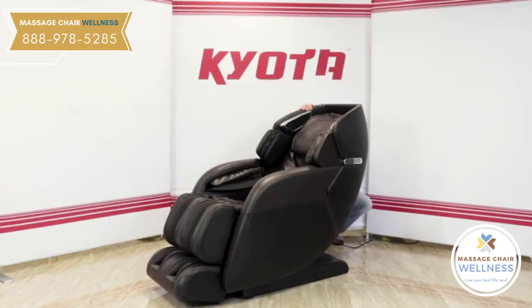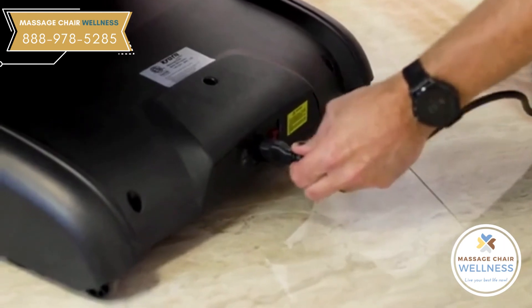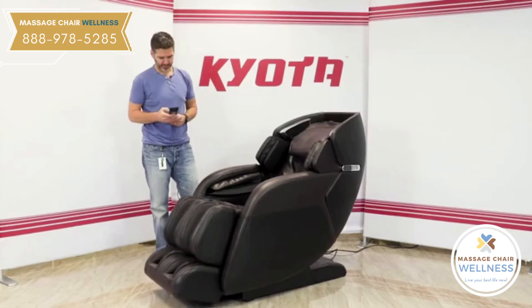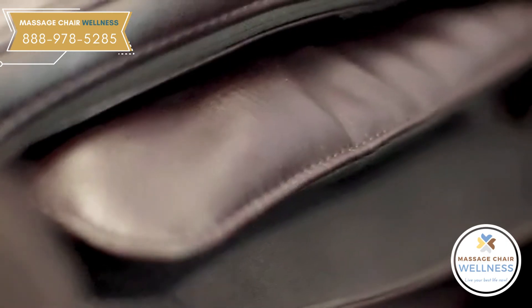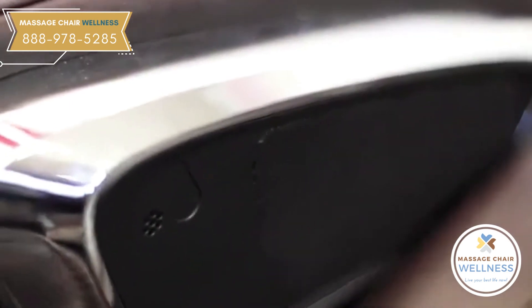Finally, connect the chair to power using the power cord that is included in your box and toggle the power switch to the other position so that the switch is glowing. With the chair powered on and all of the pieces connected, run an auto program using this time to make sure that all of the pieces of the chair are working properly. Now that it is fully set up, you're ready to enjoy your M673 Kenko massage chair.